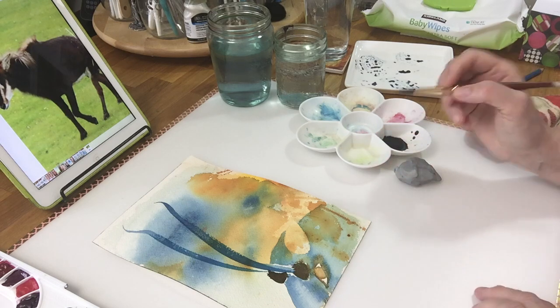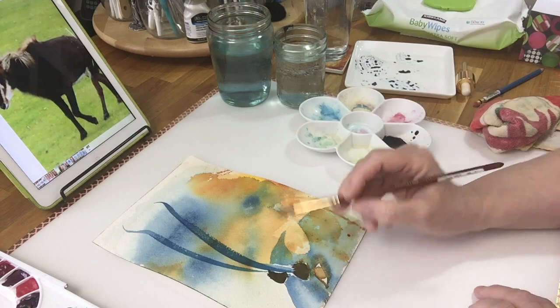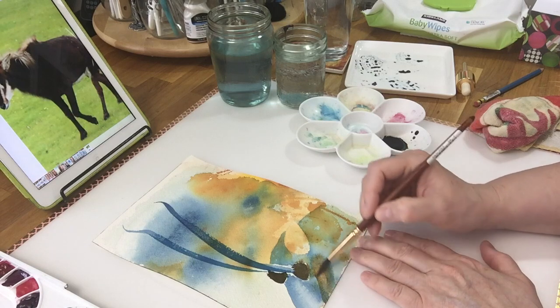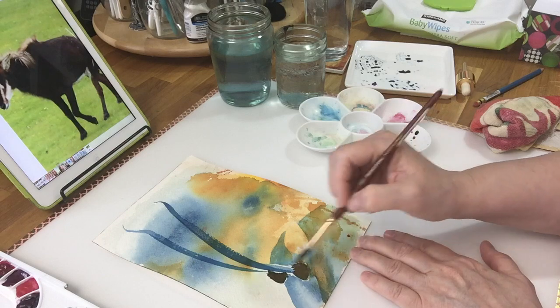It looks scary. The eye is too close to this. You know what? Forget about the eye — I'm just going to make a patch right here because it's too close.